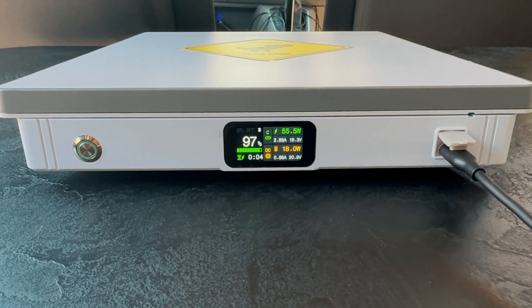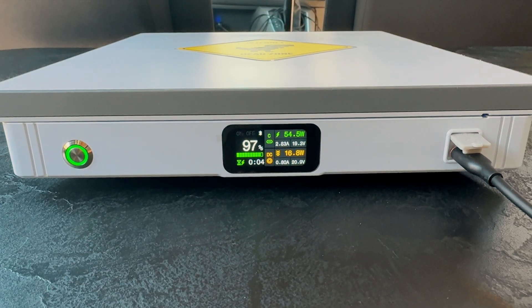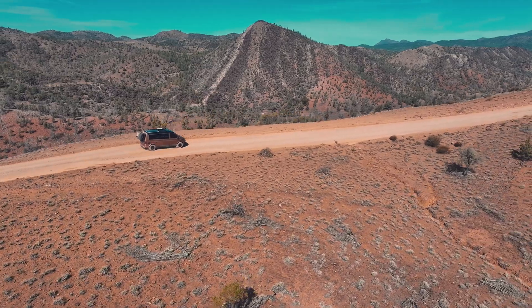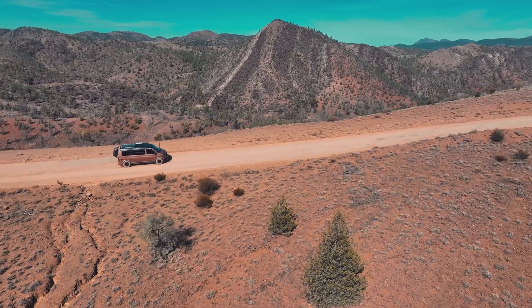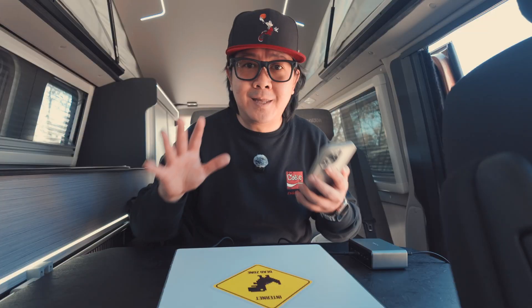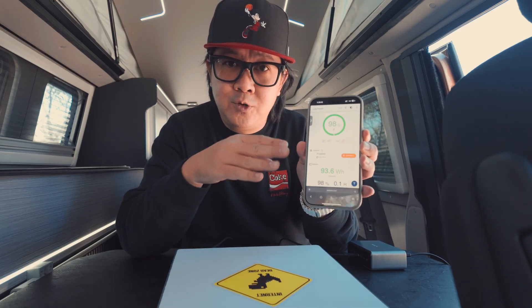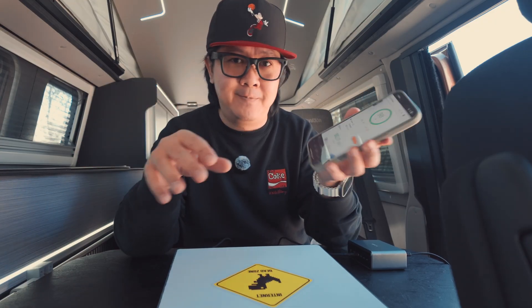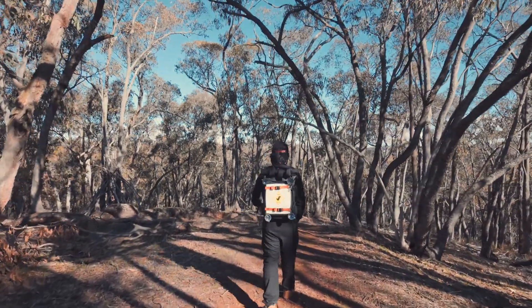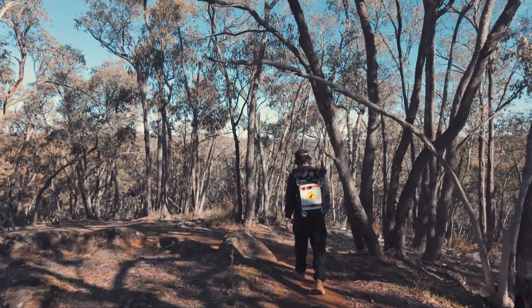If you keep it charged, the Link Power has pass-through charging, which means it doubles as a UPS for your Starlink Mini. So when the power drops or your car cuts out, the Starlink Mini continues working. PIC2 also gives you a nifty app that lets you check on the status of your Link Power using Bluetooth, so you can always monitor your power situation from afar. When we're heading out for a hike, we'll just unplug it and take it with us — portable internet in the backpack.